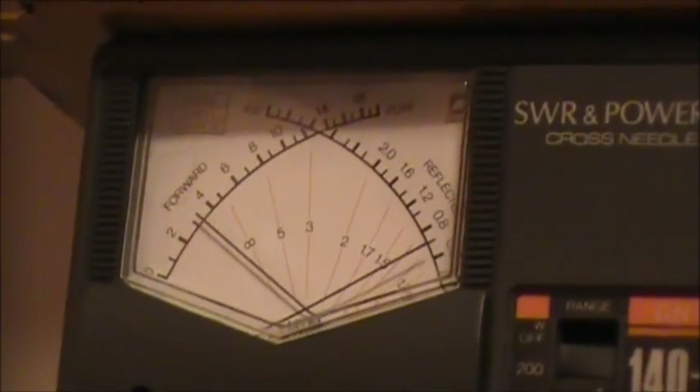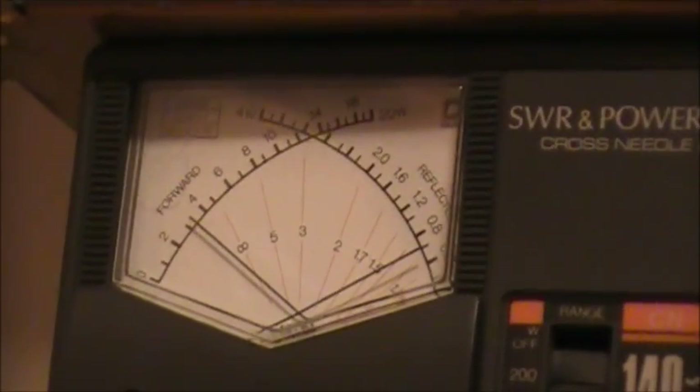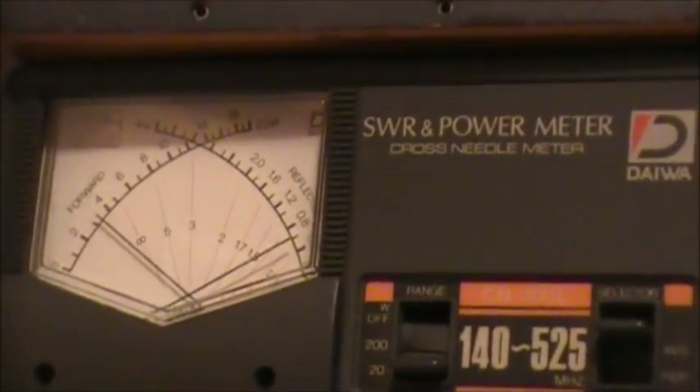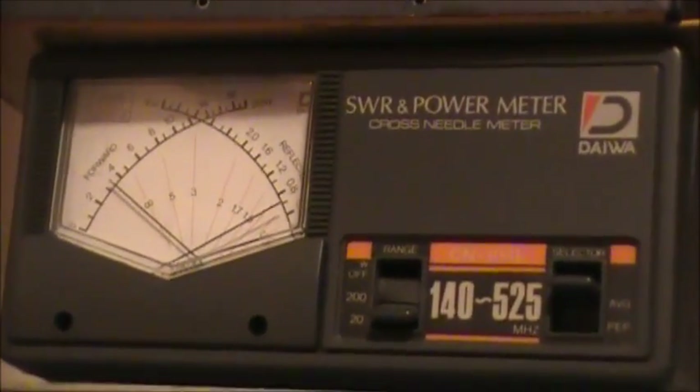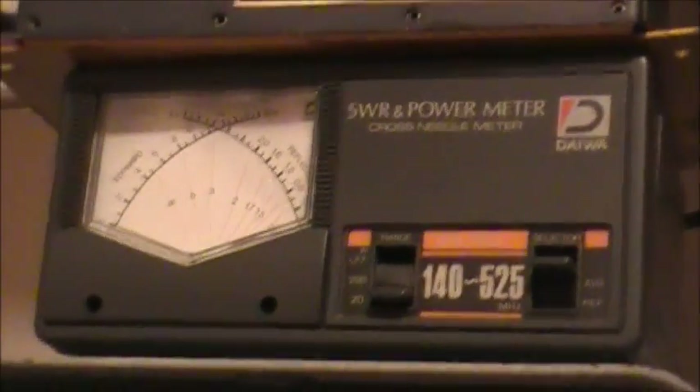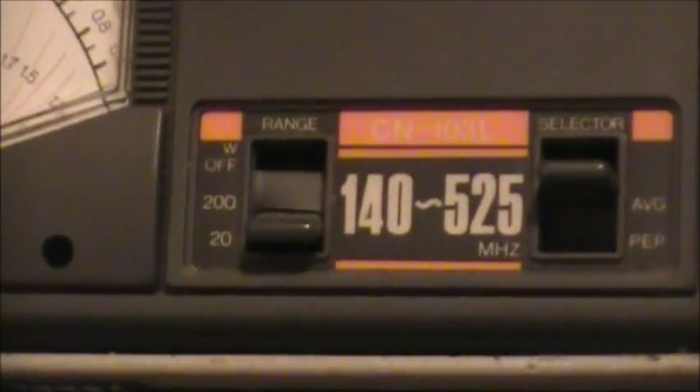Testing: one, two, three, four, five, five, four, three, two, one. Victor Ocean 1 Mike Delta Sierra. VO1 MDS testing, 146.500. As you can see, we're not getting 45 watts out of this amplifier. The power meter is on the 20 watt scale. The RF amplifier appears to be a dud.